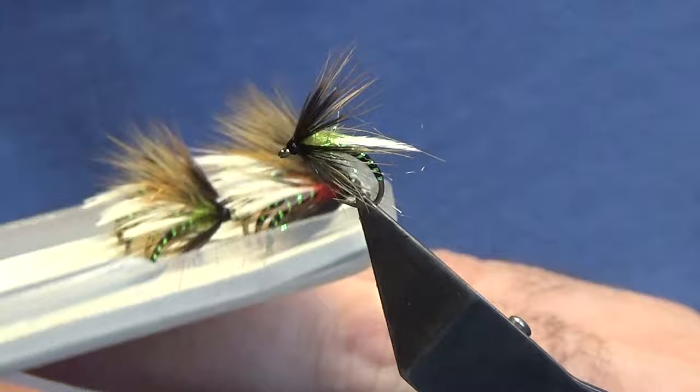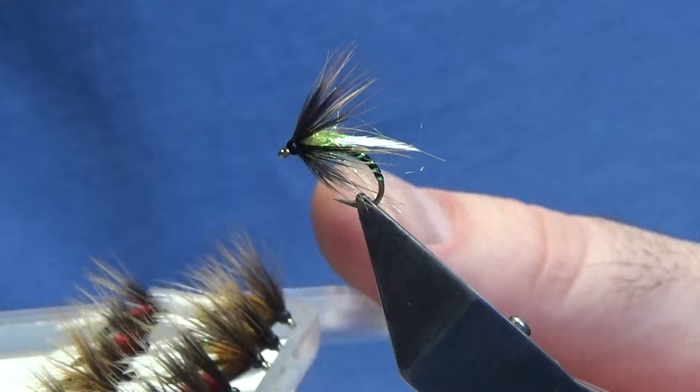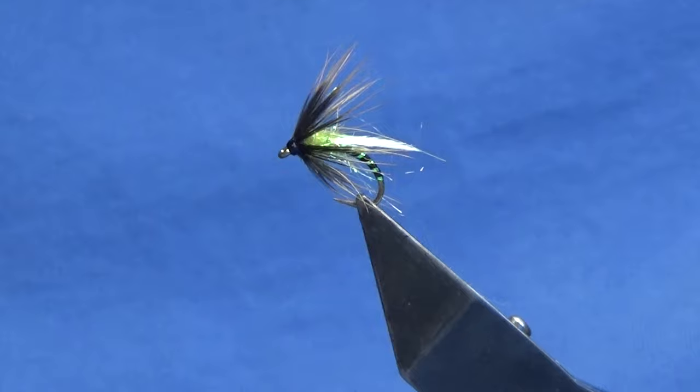There are the other ones that I've been tying tonight. Let's get them in camera so you can see them. That's the size 10. V175s — got them in red, orange, orange and red again, and these wee olive ones.